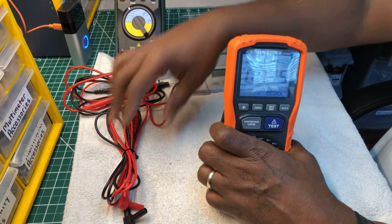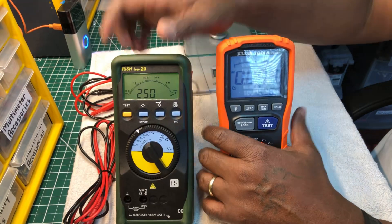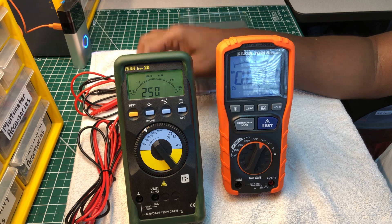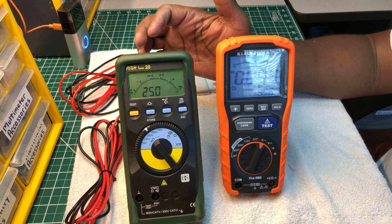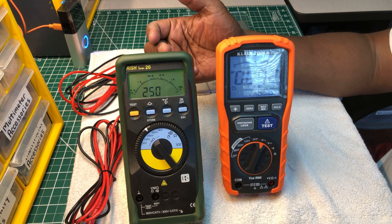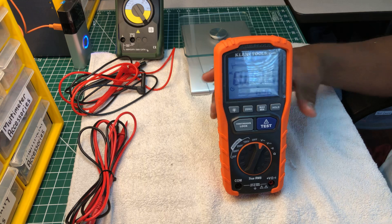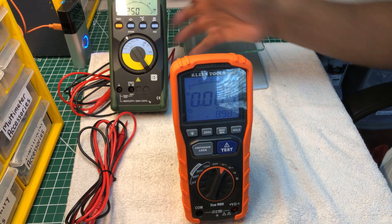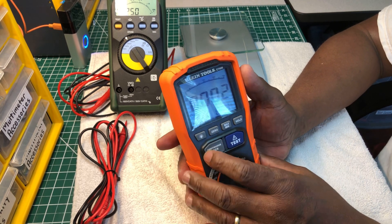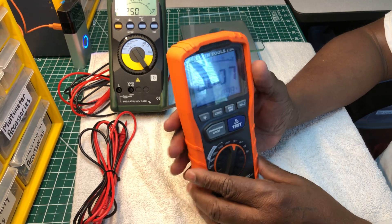The Klein has a lot of features compared to the Rishabh. The price on the Rishabh is over a hundred dollars — I got a good deal on eBay when I was actually trying to buy just the multimeter and the seller sent me this insulation tester instead at a low price. The Klein has a lock button, test button, min/max, backlight, zero, and hold button, and it runs about $149 to $149.49.